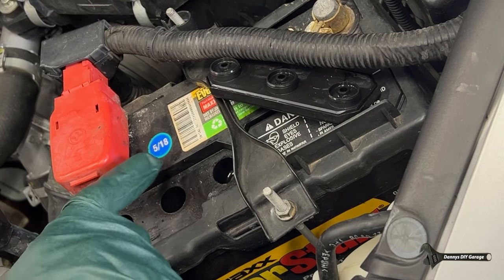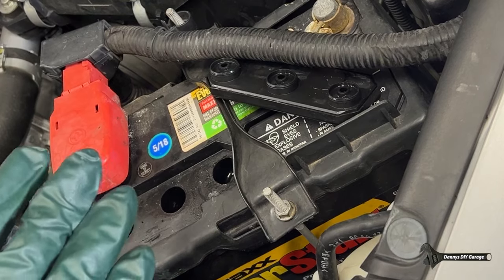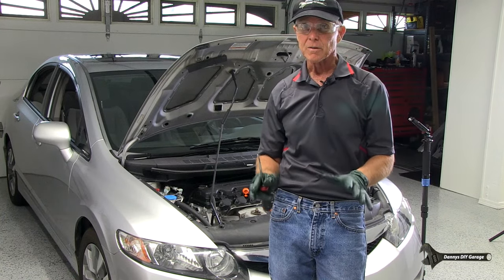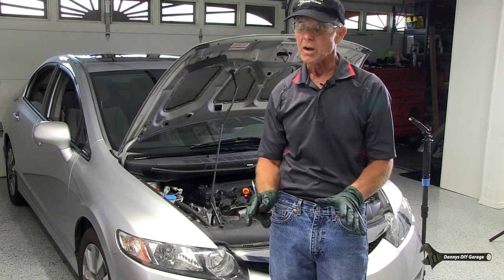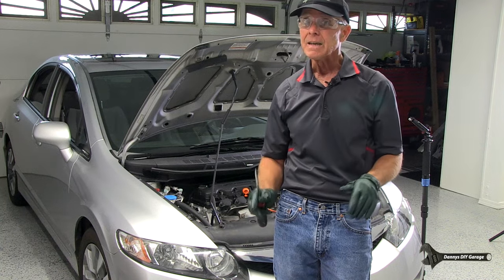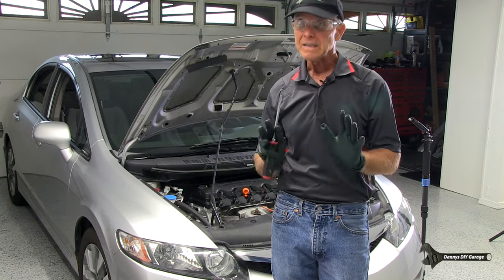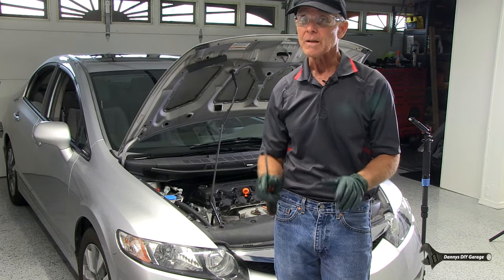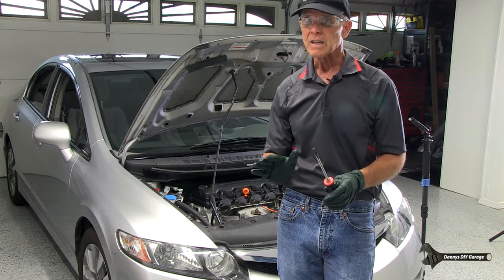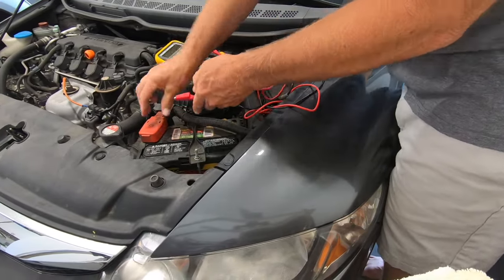Now, if you look at this battery, it's from 5 of 18. At the time of this video, it's 5 of 2023. My battery has lasted five years so far and it's still running strong. Batteries usually last three to five years, and I'm already at five years. So checking your battery acid level definitely will prolong the life of your battery. Also, make sure you wear gloves and safety glasses when you're checking this. If you need more information on your battery or your charging system, I do have a video on that.